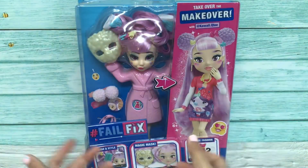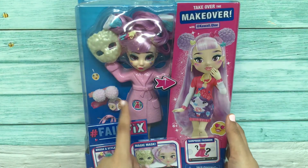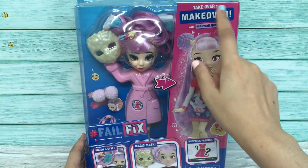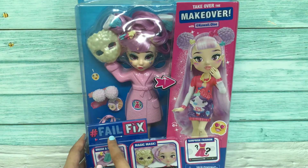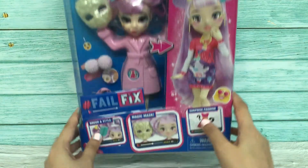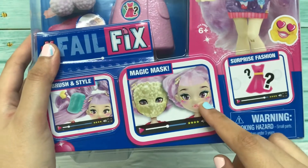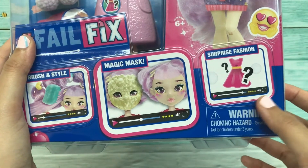This is the front part of the box. If you can see over here, her name is Kawaii Cutie. It says 'Take over the makeover with Kawaii Cutie,' it states Fail Fix, and it also mentions the brush and style feature, the magic mask, and the surprise fashion that I'm going to get.